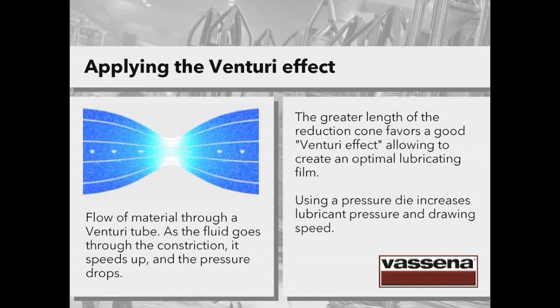The blue colour indicates pressure, with darker blue meaning high pressure and lighter colour meaning low pressure. How does this apply to drawing dies? The greater length of the reduction cone in a drawing die favours a good Venturi effect, and this allows to create an optimal lubricating film — this is what we call forced lubrication. If you use a pressure die, you will increase lubricant pressure and also drawing speed, resulting in a greater intake of lubricant. This solution also offers the possibility to draw with less effort, meaning therefore less energy consumption.